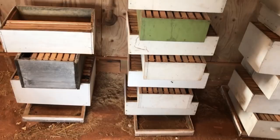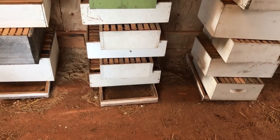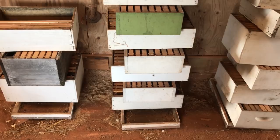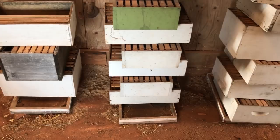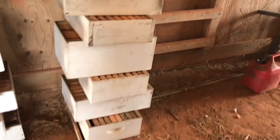I crisscross the supers or the beehives. It really doesn't take up that much more room than stacking them in line. I normally take a lid, flip it upside down, and then crisscross the hives or the supers on top of that. With the lid on the bottom, if you're in an area where there's moisture on the ground, it really helps keep those boxes dry and out of the water.